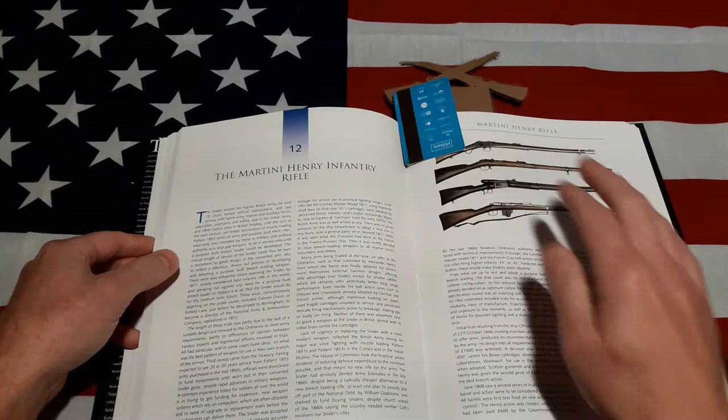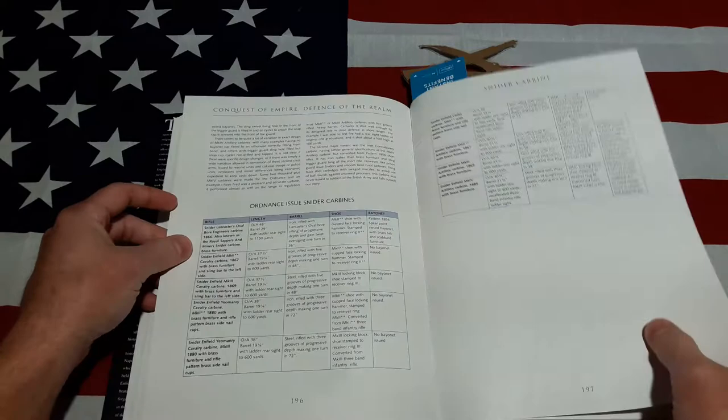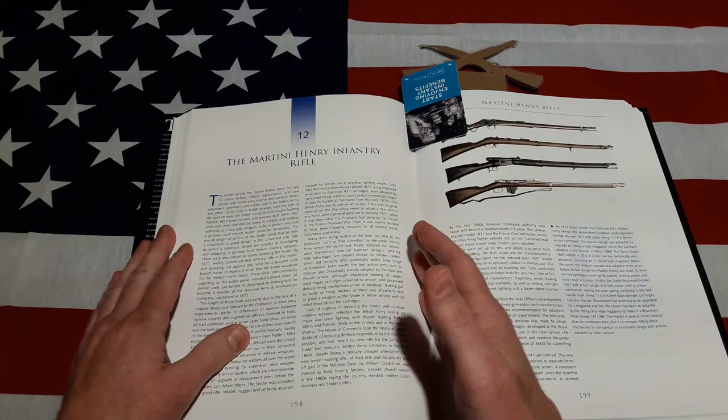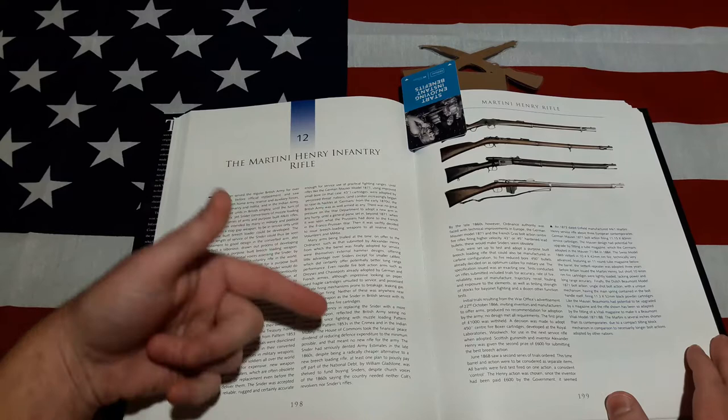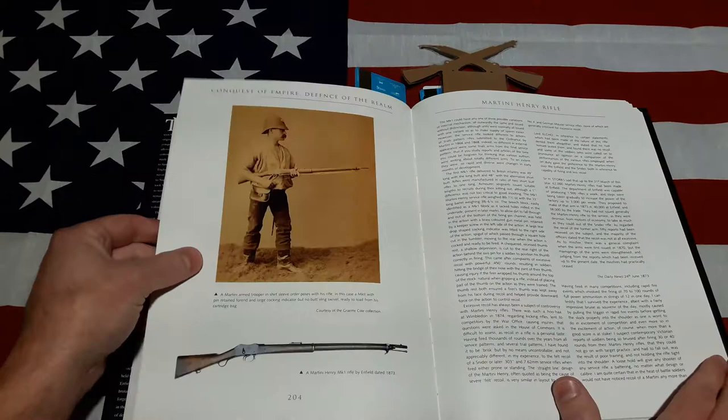Now let's get to something here — this is my most used chapter, obviously: the Martini-Henry. It starts here because the last chapter covered the Snyders. It starts out with the adoption of the Martini-Henry — pretty much everything you could need to know about it, including the wars and why it was important to get a cartridge rifle designed from the ground up to be a cartridge rifle. It really does a great job, and here are some more of those great pictures.